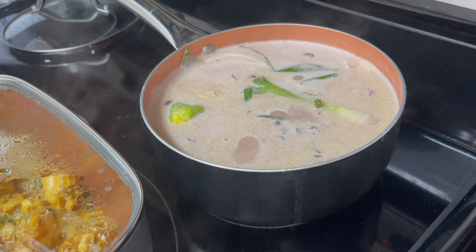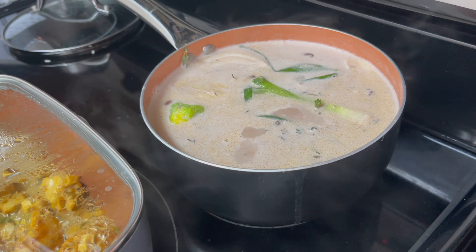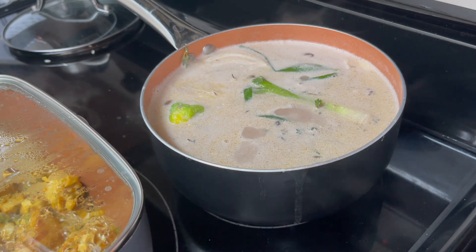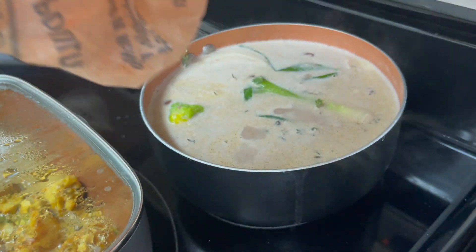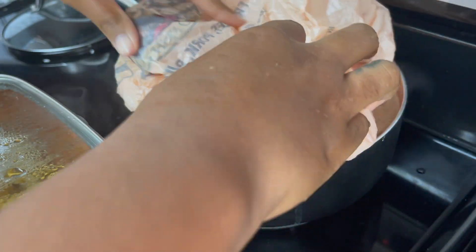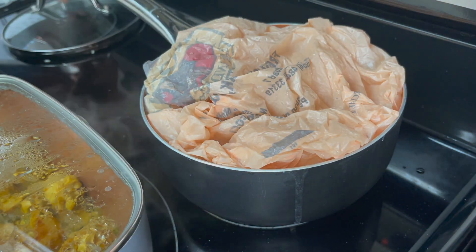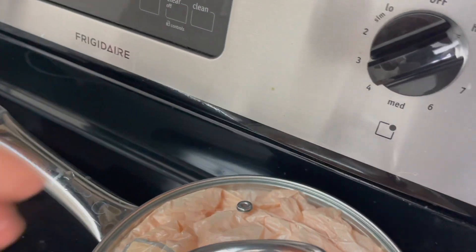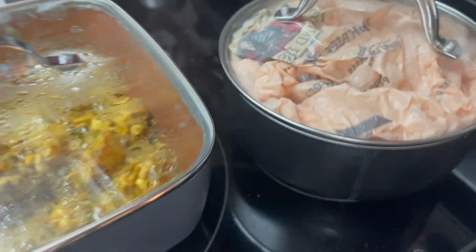I'm going to put a bag in my rice to help it steam. You could use cling wrap, foil paper, or a regular plastic bag. In Jamaica we call them 'scandal bags' — that's what I'm using. It's already washed clean. I'm just going to put it in there like this and then cover it and turn it down so it can steam. Let's go back to the chicken.